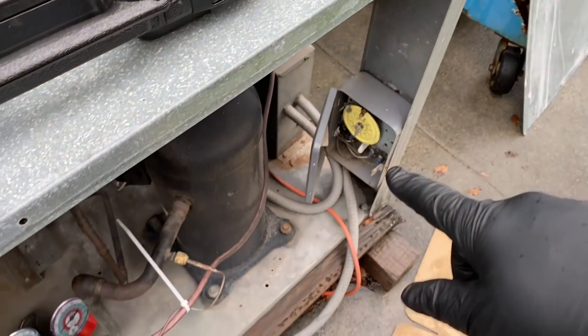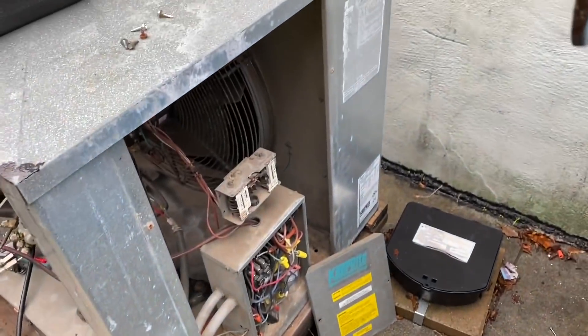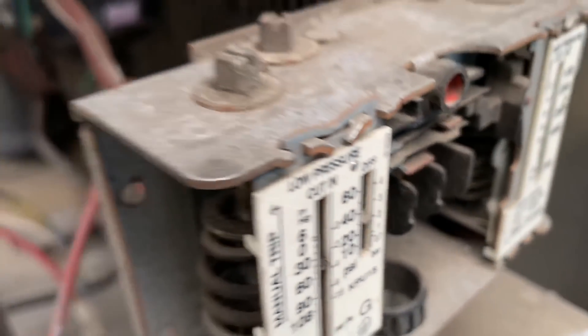All right, I'm using the defrost timer to turn the unit off — it's not a disconnect because there's still electricity to it. I want to see if the bellows on this is a leaker. I've seen that happen before.